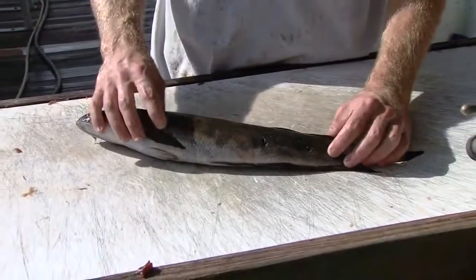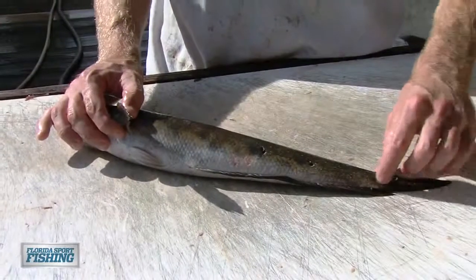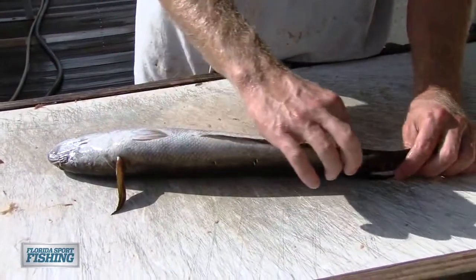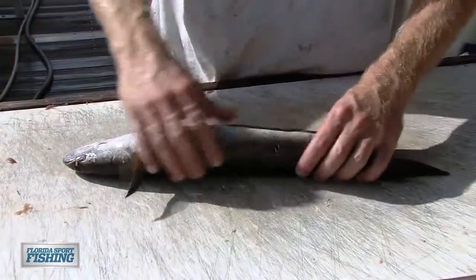So here's our snakehead. When you make a bonita strip, what you do is you take the meat off the side — the fillet — and you preserve some of that tail. With the snakehead, we're going to make more of a belly strip, and we're going to preserve both sides all the way down to the tail, so it has a nice snake-like movement.